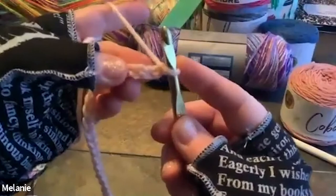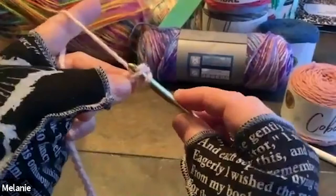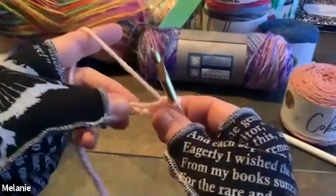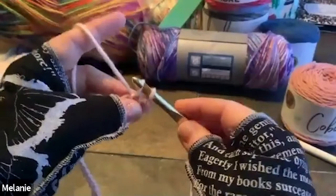So starting your single crochet on your chain: look right here — see this little opening? We're going right in here. Yarn over — you can grab it this way or that way. Pull it through and you have two loops on top. Yarn over, pull it through — one single crochet. Going into the next one: take that upper yarn right here, go right underneath it, push through, and pull it through.